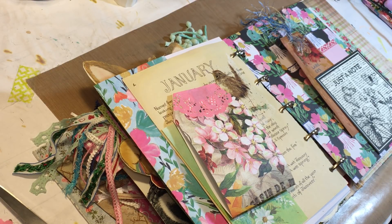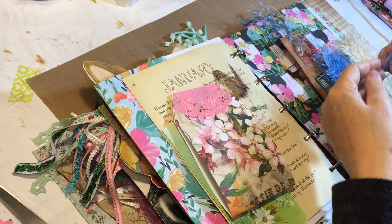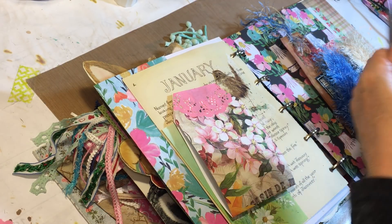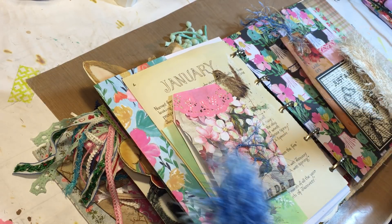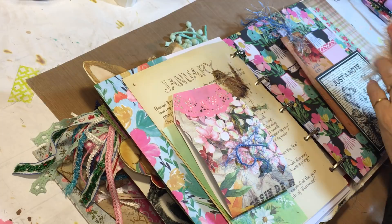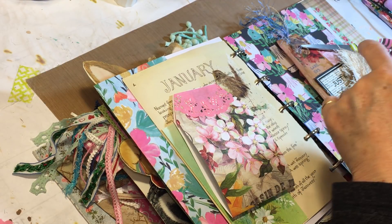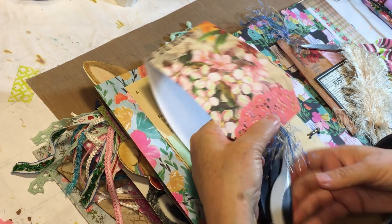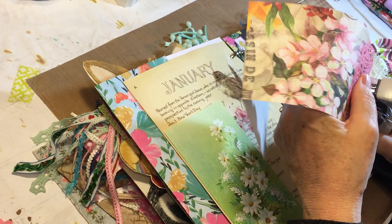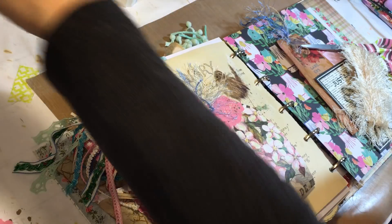Now we just need a little something to top it. I usually use a crocheted doily or something, but let's just use a couple little bits of the eyelash trim that she sent — to tie it into the other page and use the things she sent me. I'll just use my Tim Holtz and staple that on there, get it centered.